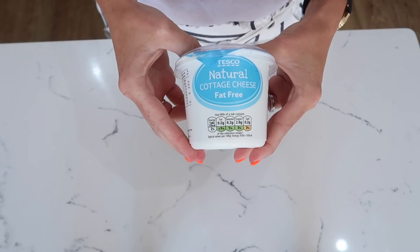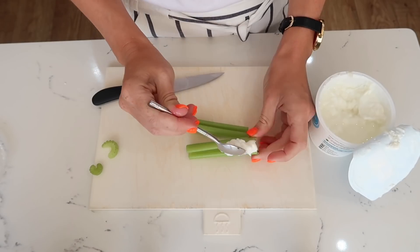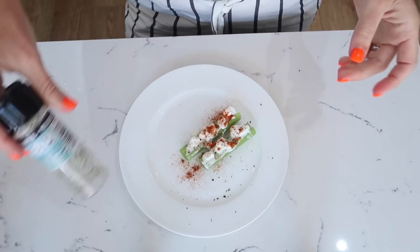My next snack sounds a bit strange but it's delicious. It is celery with some low-fat cottage cheese on top, and then you add some salt, pepper, and cayenne pepper for flavour — and that is it.